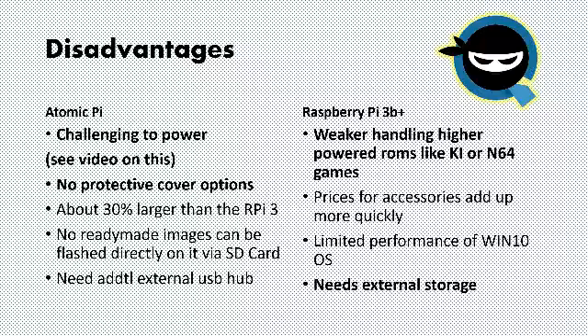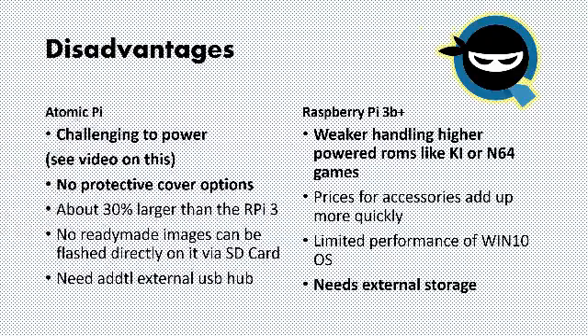In terms of the Raspberry Pi disadvantages, the performance is definitely a bit weaker than the Atomic Pi. If you're using it for emulation, anything up to PS1 is fine, but beyond that it struggles. Also, all storage has to be external — like an SD card or USB — and that can be a deal breaker for some. Needing external storage is something you need to take into account for the RPi 3.